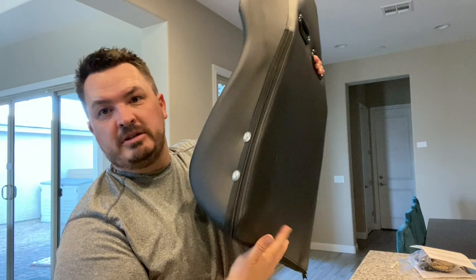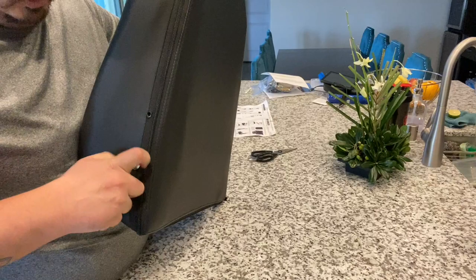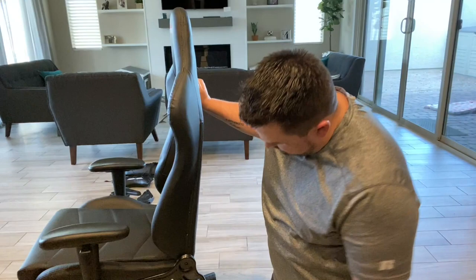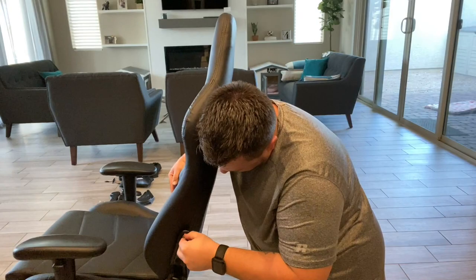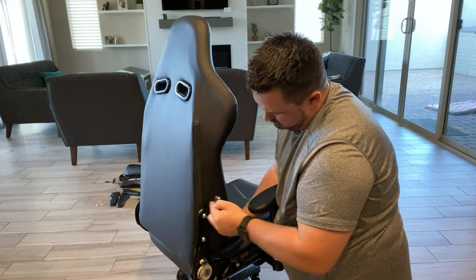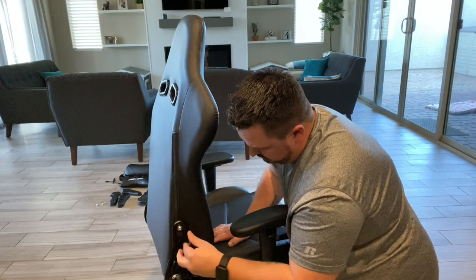Alright, let's get the back on. Just like the base before, you have to take these screws out — there's two on each side, one and two. Take these out and then we can put on the chair back. Now we're going to mount the back with the screws right through these two holes in the back. Alright, back's on.